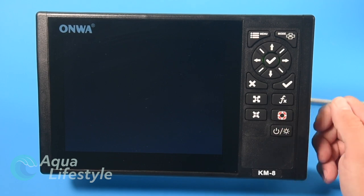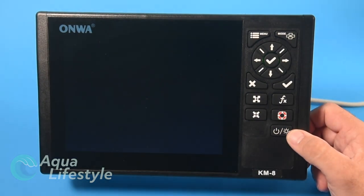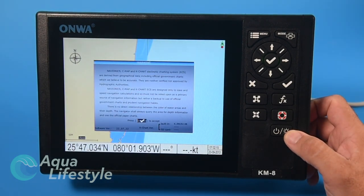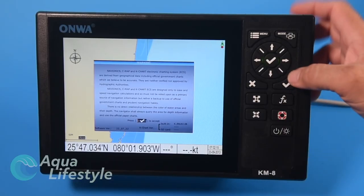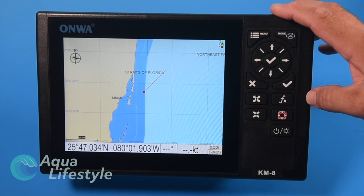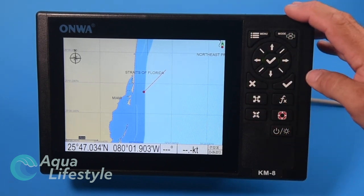When we power it up we get an initial introductory screen, then it goes through its boot-up procedure. You'll come up with a generic navigation warning that you'll need to acknowledge by hitting either of the check buttons on the control panel. I have it in simulation mode right now. Let's talk about the different buttons and what they do.